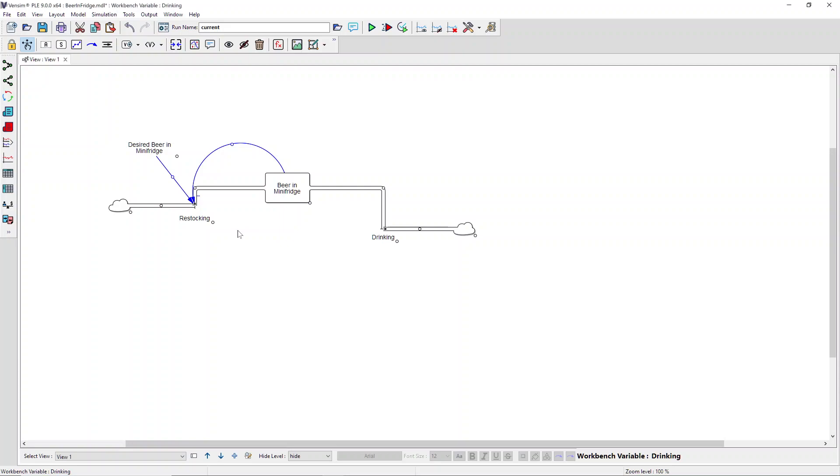One useful feature of Vinsim is the ability to align objects on your canvas to clean up the visual appearance of your model. Looking at this chain right here, I want to put these all in a straight line. One way I can do that is by selecting each item sequentially using the Shift key on my keyboard while clicking.